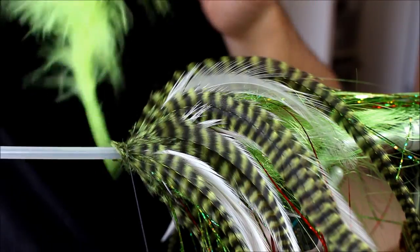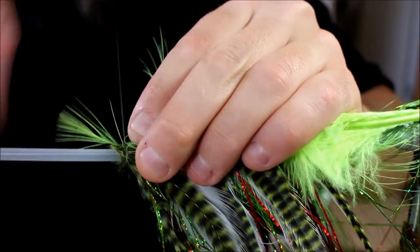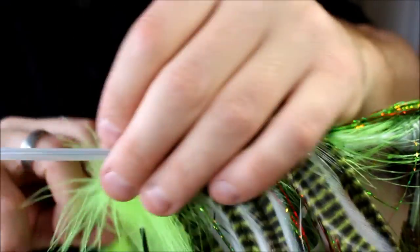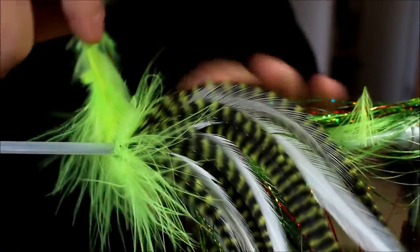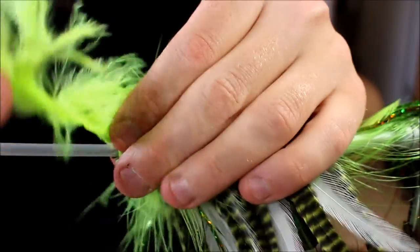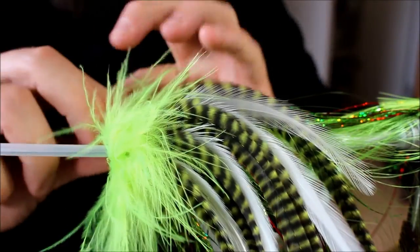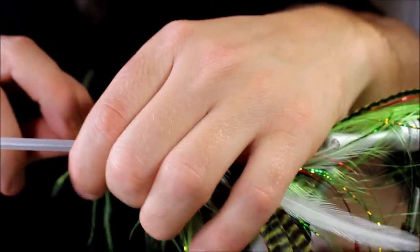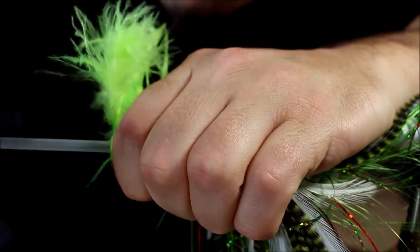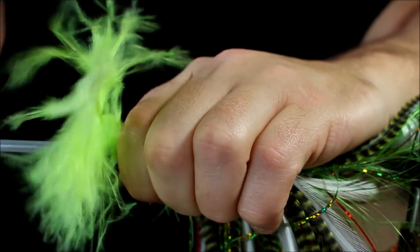Marabou is also very good if you have a big area you want to cover up, kind of like I have here — a lot of head where I've tied down my materials. These marabou hackles can work wonders covering those up as well. So I'm simply just going to wind this very chartreuse marabou feather here one last time.